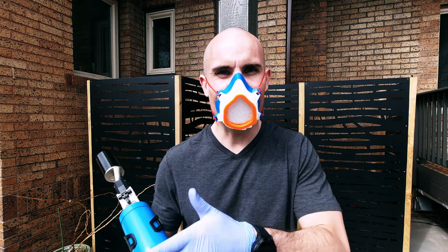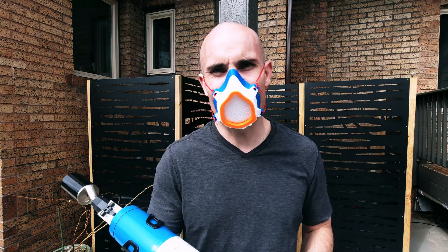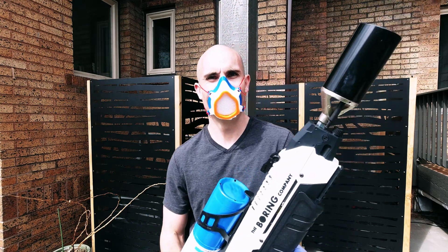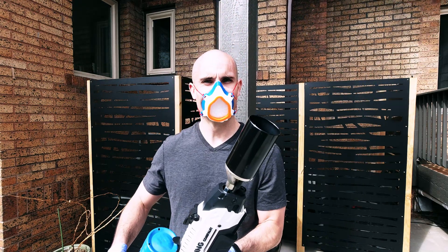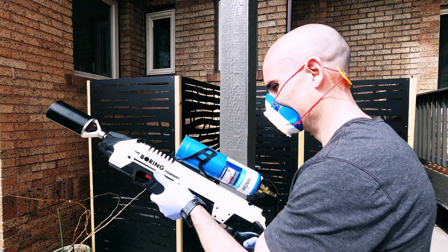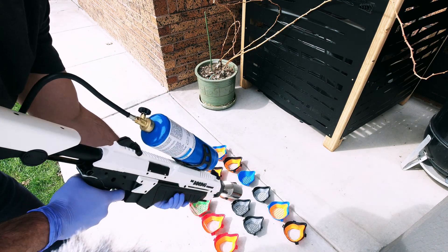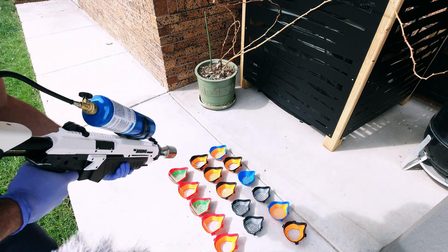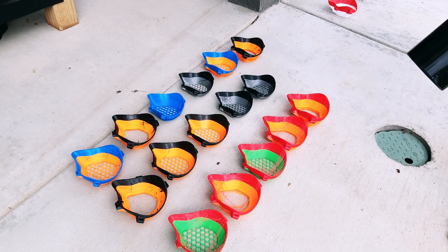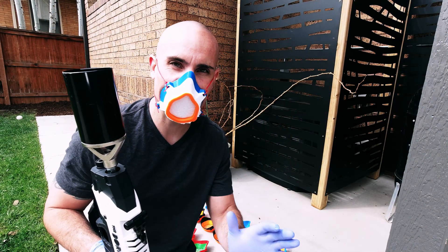I'm going to show you some tips for preventing stringing in the first place, especially with materials like TPU when we're printing these coronavirus masks. But I thought it'd be fun to start off with a way to fix it after the fact. I think that worked better than I possibly could have hoped or imagined.